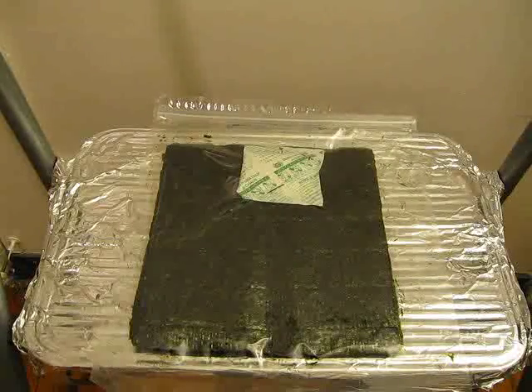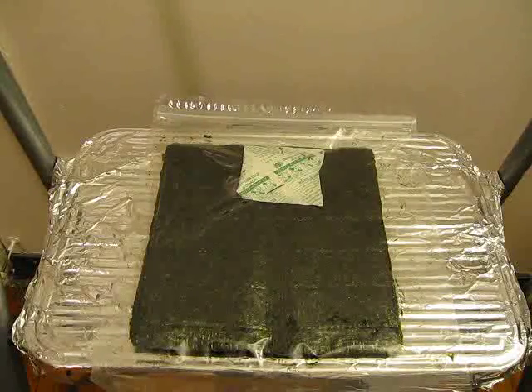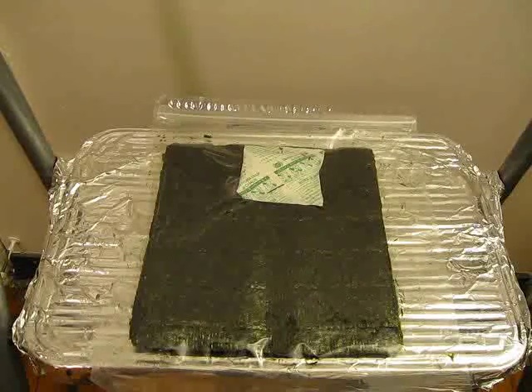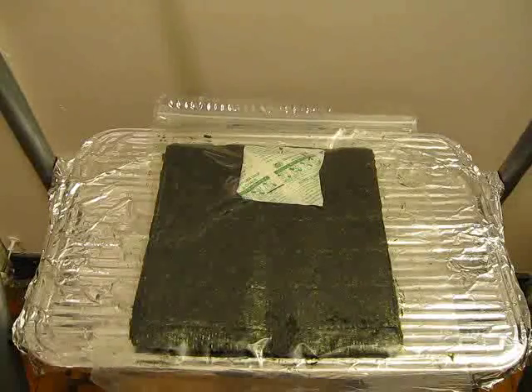So what we're going to do now is remove the bag, unseal it, take out this seaweed, and test it straight on the seaweed.